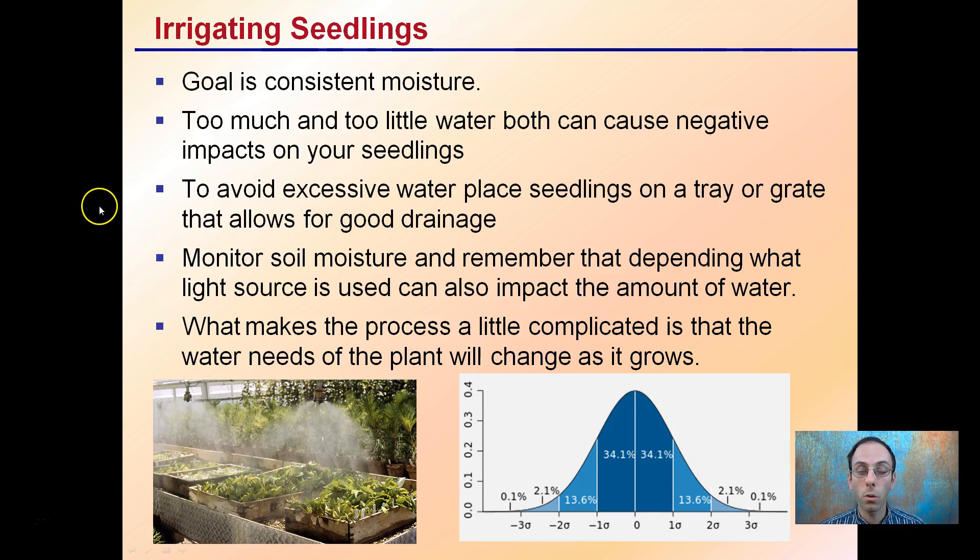Irrigating your seedlings — the goal is consistent moisture. Too much or too little water can cause negative impacts on your seedlings. Avoid excessive water. Place seedlings on a tray or grate to allow good drainage to occur. Monitor soil moisture, and remember that your light source can also impact the amount of water needed. Using high-intensity lights may dry out seedlings a little quicker, so keep those conditions as consistent as possible.